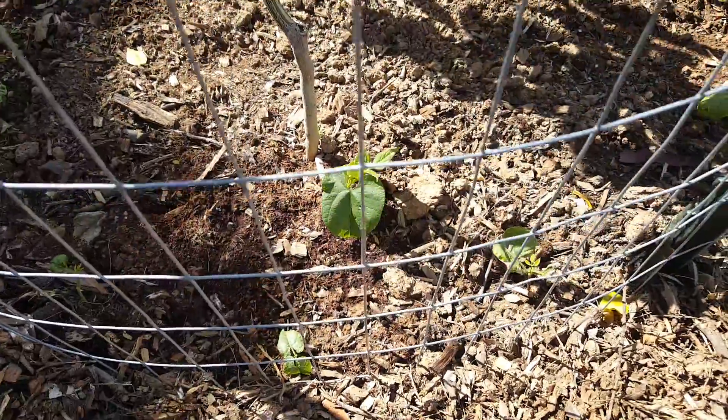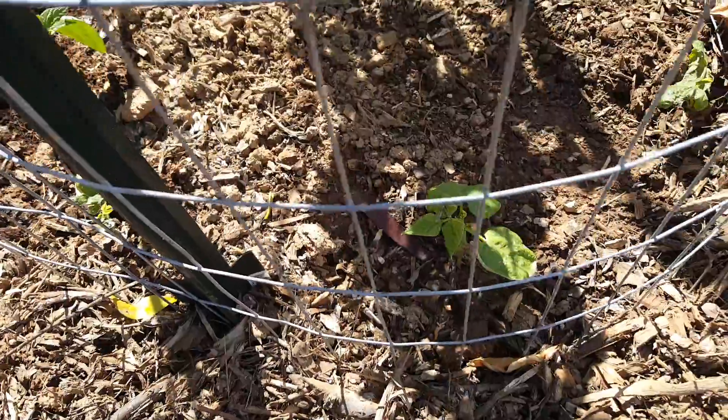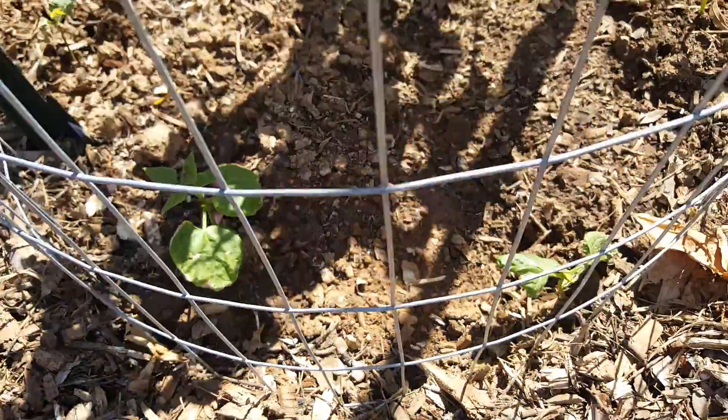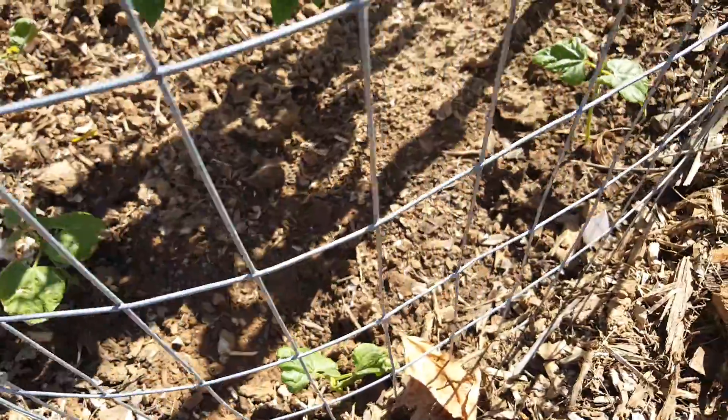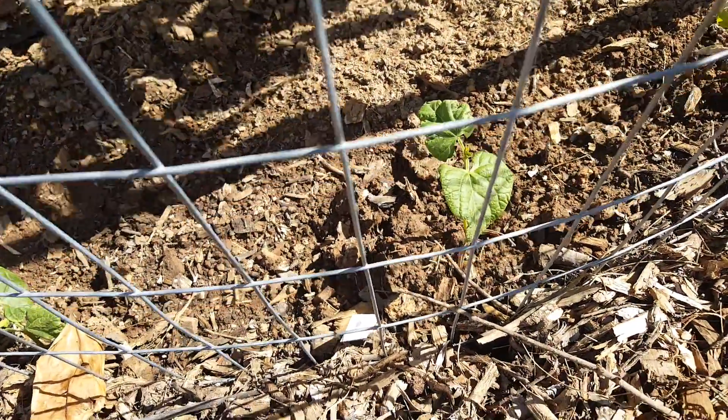Coming out of the winter into the spring and well into the summer. Then what we will do in the fall is plant peas as a companion planting partner with the fruit trees.